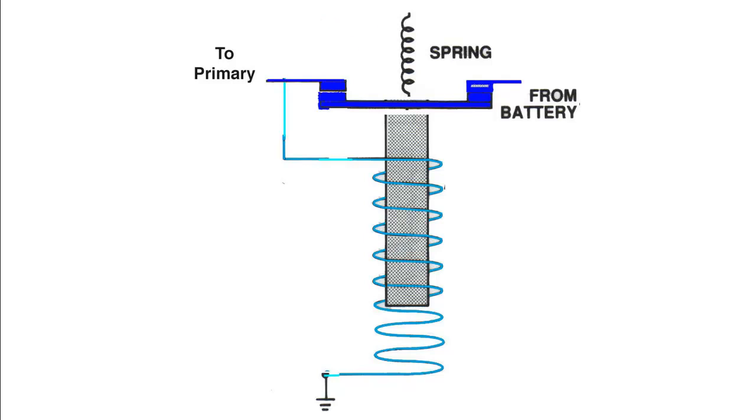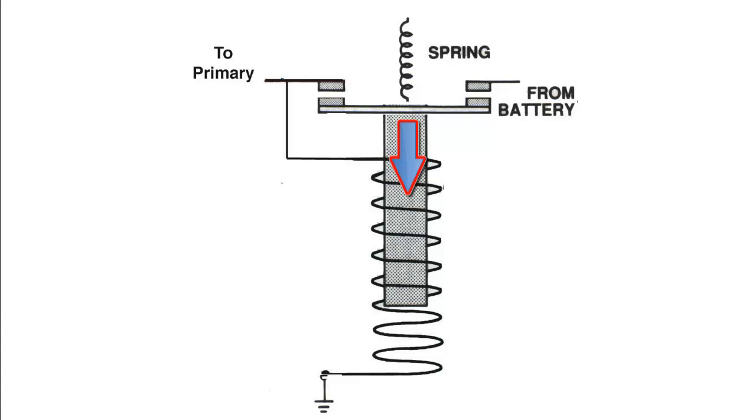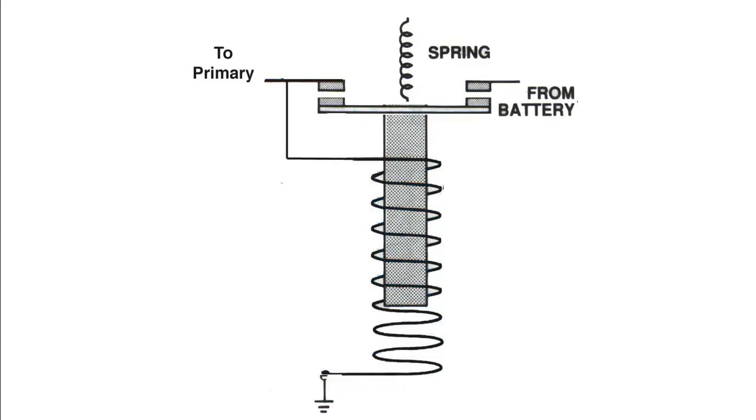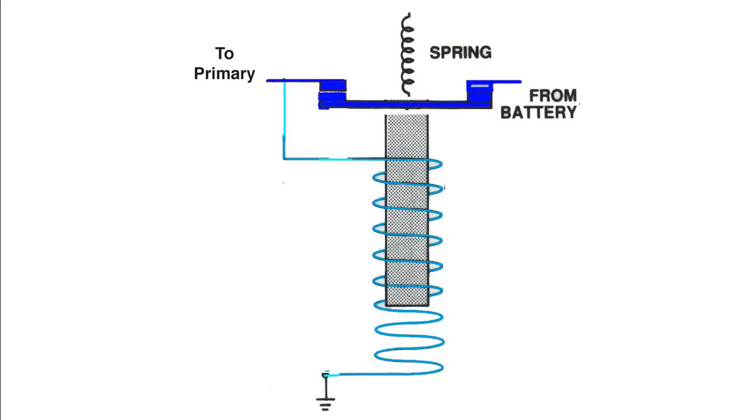The way the vibrator works: electricity comes in from the battery, goes through a set of points and off to the primary coil of the magneto. A spring holds the points closed. But as soon as power comes into the system, it also goes through a coil which forms an electromagnet, and the electromagnet pulls those points open. Now the electromagnet is turned off so the spring closes the points again, but then the magnet is back on so it opens them, closes them, opens them — except really, really fast. You'll hear it as a buzz, probably about a 50 or 60 cycle per second buzz. The result is pulsing DC coming out and going to the primary circuit of one of the magnetos.